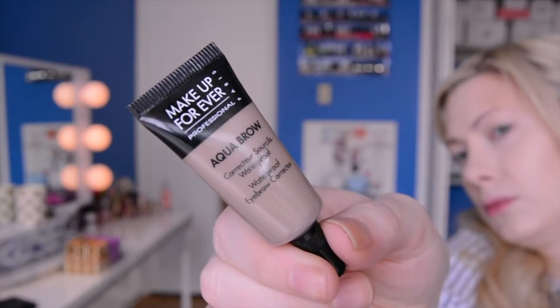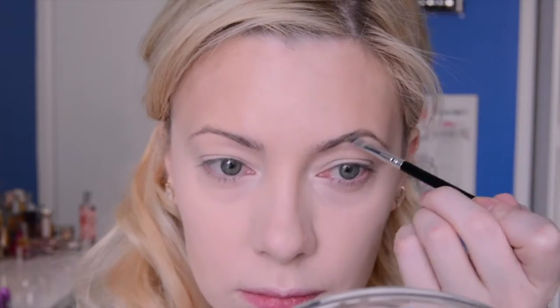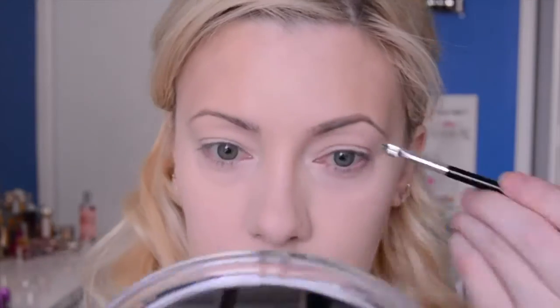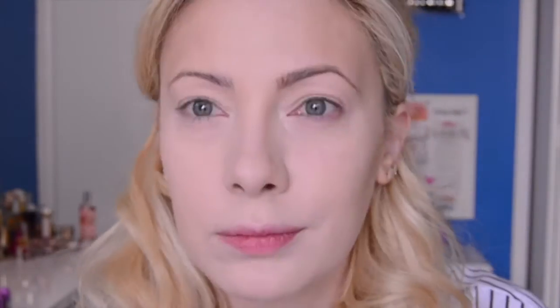My new Holy Grail brow product is the Aqua Brow by Makeup Forever in number 10 for blondes. I'm just going to fluff out my brows and apply this color. I find it fills them in really, really beautifully and makes your brows stay in place all day long. I am obsessed with this stuff. I used to love Anastasia, but I've tossed it aside — Makeup Forever is the only brow product I use currently.